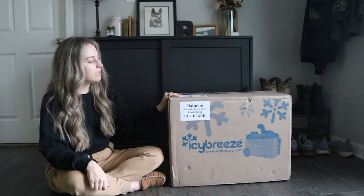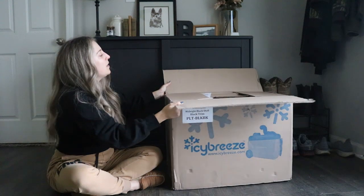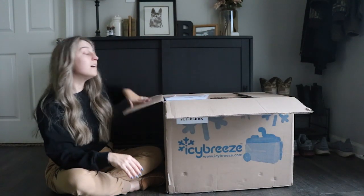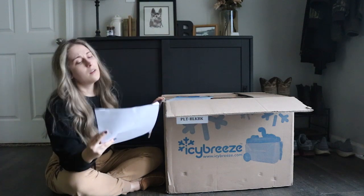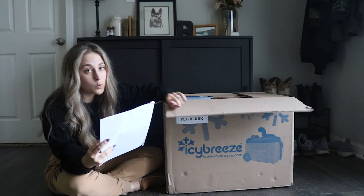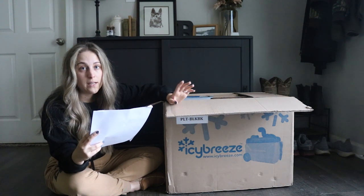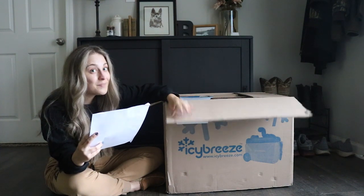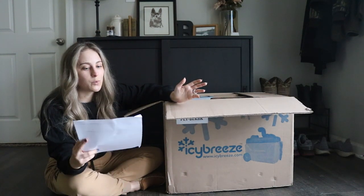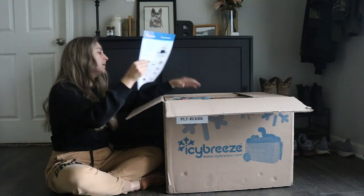This is the platinum edition in midnight black, it's from a brand called IcyBreeze. I got the dual splitter so it can go to both of the crates, I got the 12-volt power supply which comes with it — that means you can plug it into your car's cigarette outlet. I also got the big battery. It also runs off a battery. It was about five hundred dollars with a coupon code.